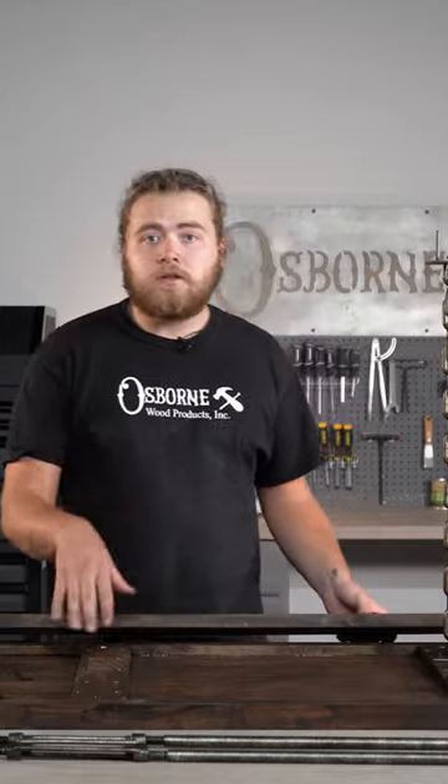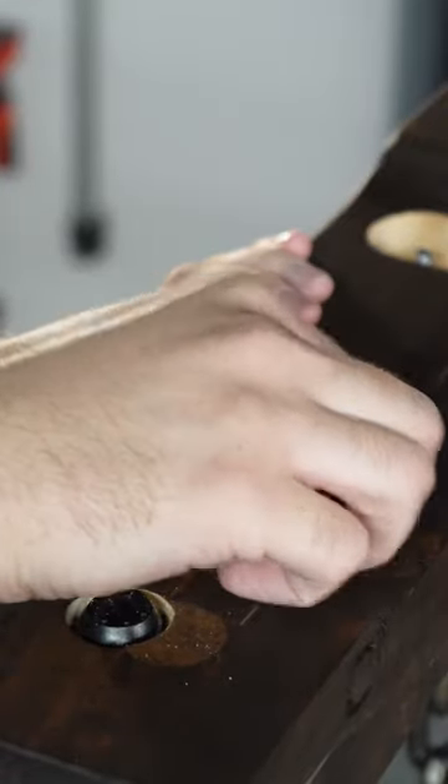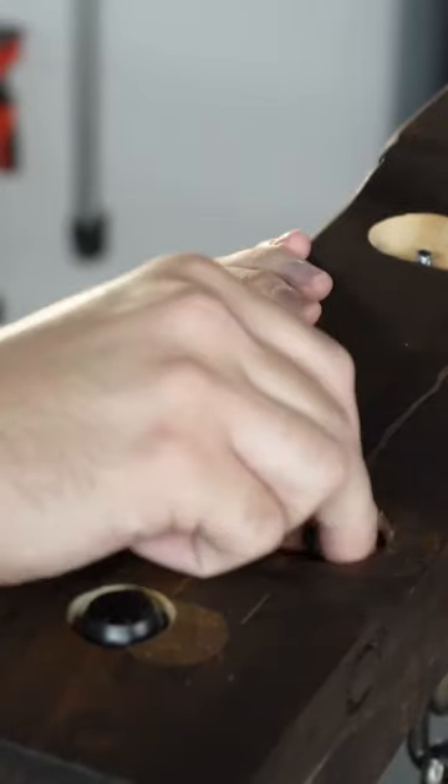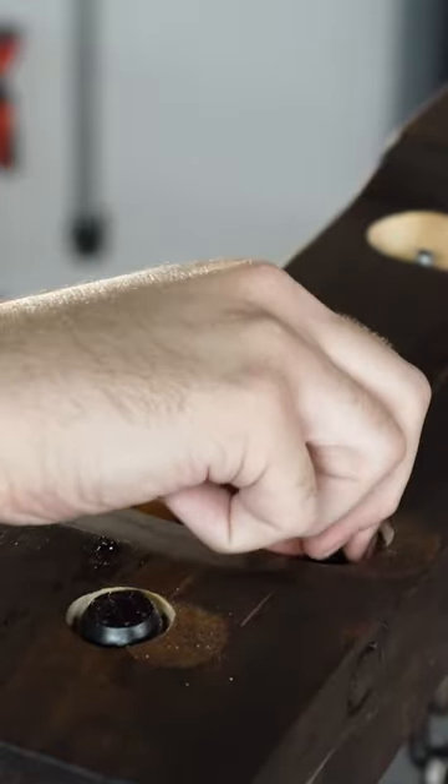Now that we have our legs installed to the bottom of our top, we're going to go ahead and add our stretcher board. Now we're going to flip this upside down. We're going to first add a large washer, then a large lock washer, and then a nut — and that will be the full assembly of hardware for this stretcher board.